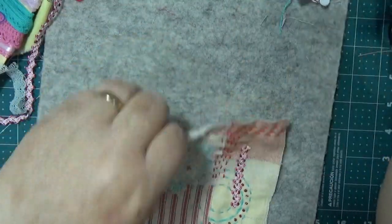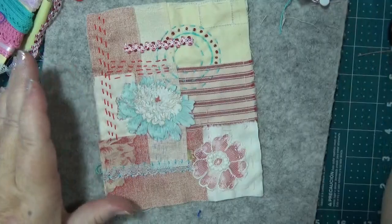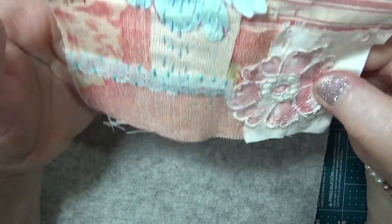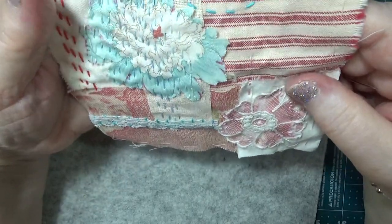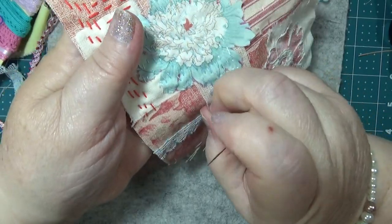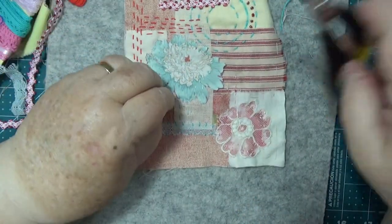You need some sort of a support system, I think, when you're trying to do something like that. But I like that — look at that! Isn't that good? I like how that turned out. It's awesome — a little bit springy.